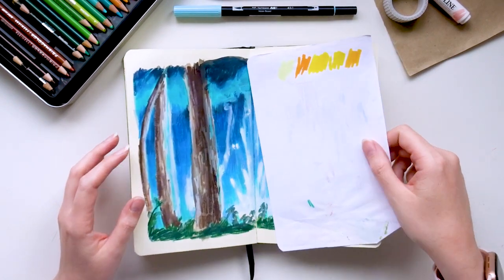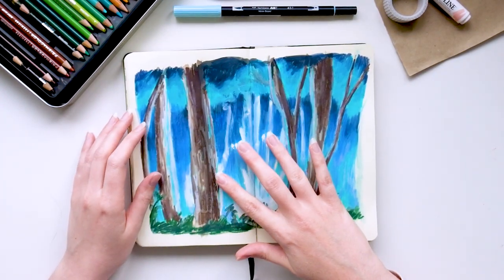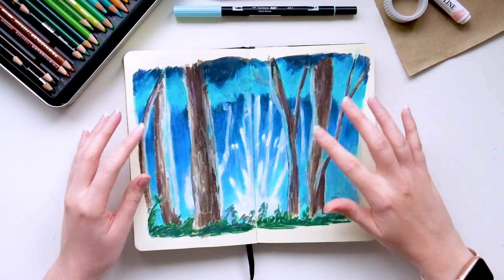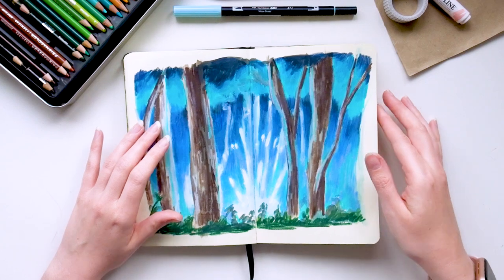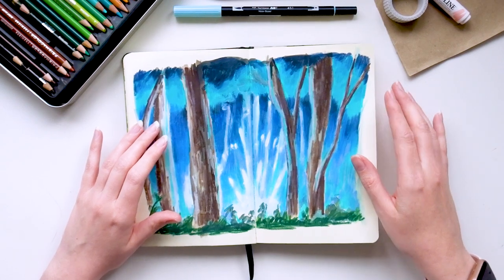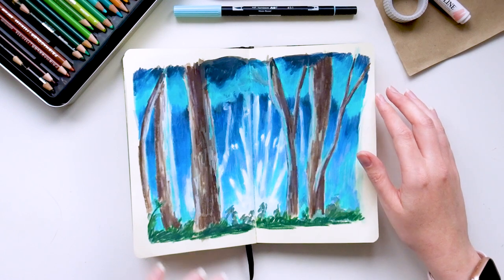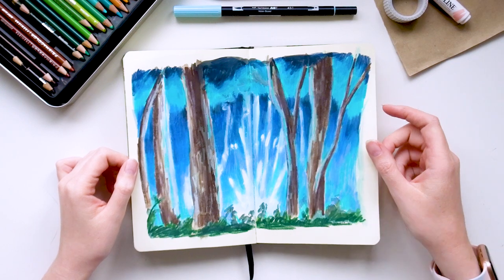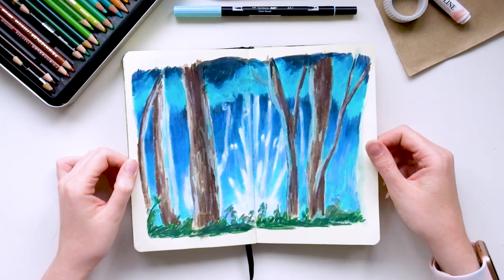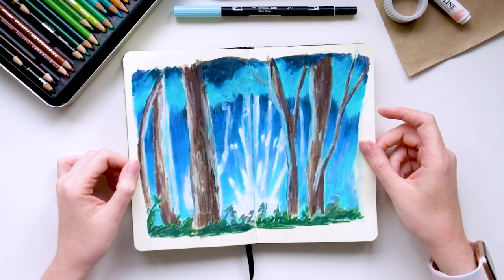You might see these bits of paper I've put in — that's just to stop the Neocolours from rubbing on the other page. I haven't sprayed this with fixative at all, but since I'm not working in this book anymore it doesn't really matter. This was done as part of Autumn Chew's Patreon challenge in a draw-along session, and I was really happy with how this one turned out. I really liked the lighting — it feels very different for me, but I was happy with the colours and some of the texture.